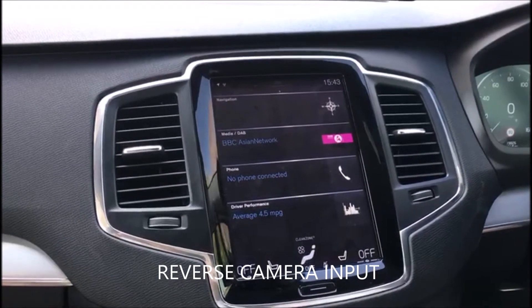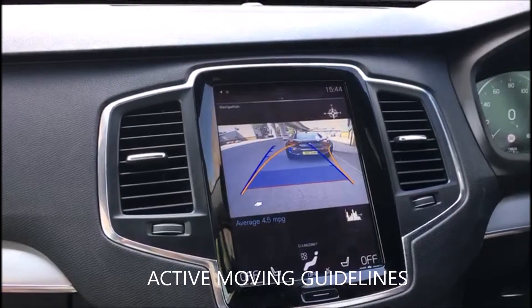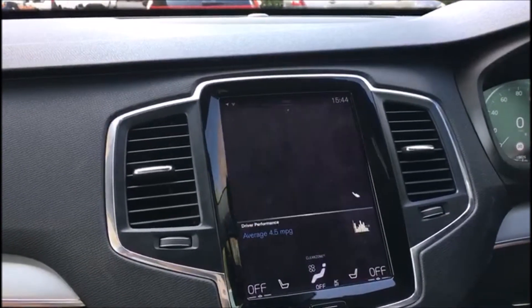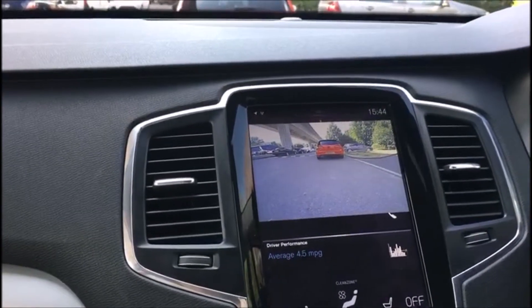If you put the vehicle into reverse, we've now added a rear camera with moving guidelines, which will work with the factory parking sensors. And when we go into drive, we now have the front camera on for 11 seconds just to assist while we're parking.